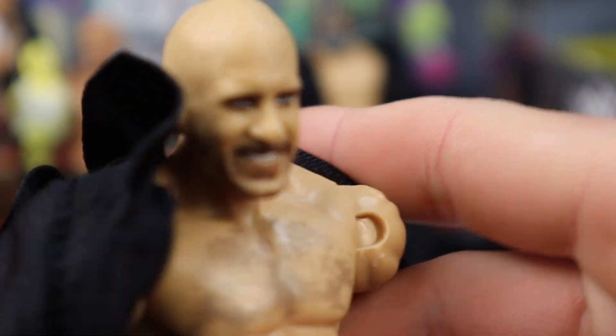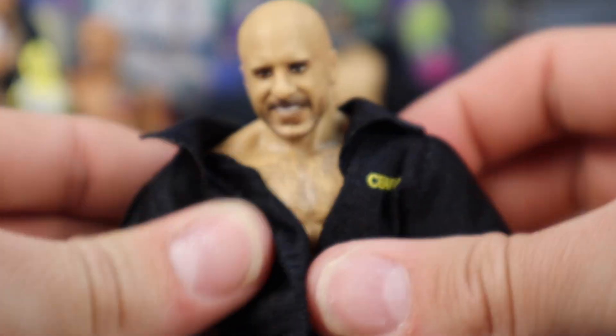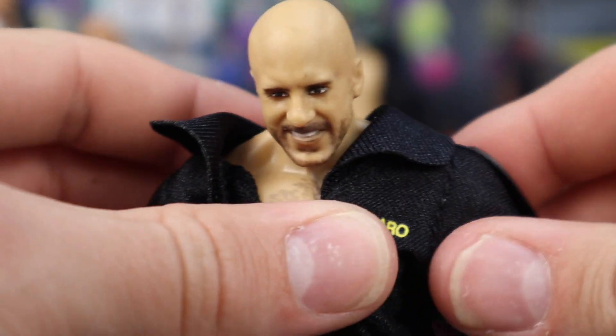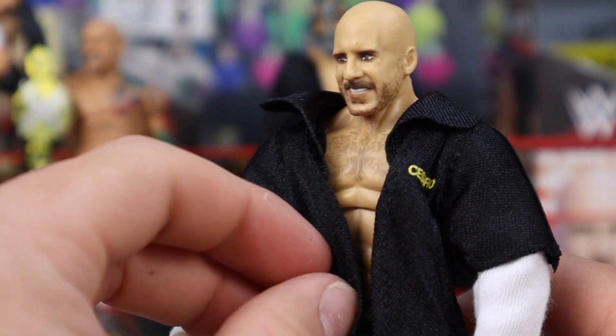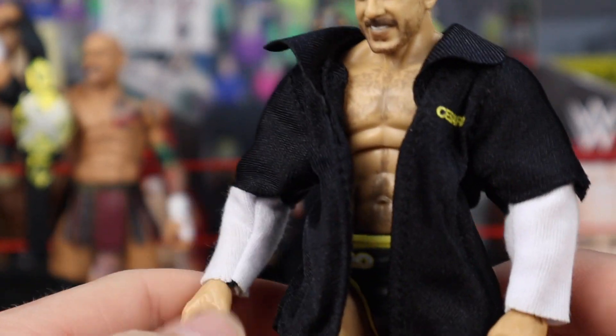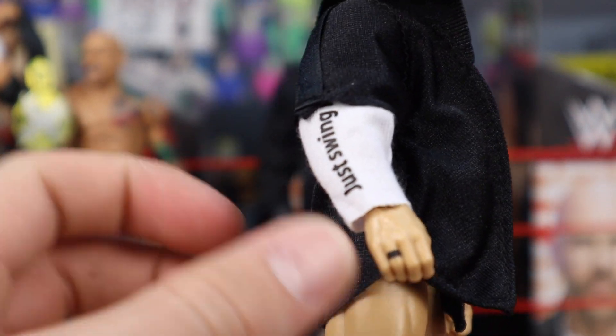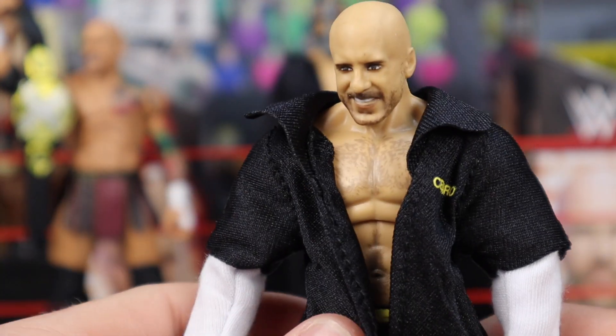I'm going to put on the jacket on camera for you guys. We're going to slide it right on just like this — this is why I like cloth, it slips right on just like that, so easy to do. Wow — Mattel, you guys are great. That looks freaking literally fantastic. I was disappointed with the Seth Rollins rubber jacket, but when you give us cloth and nail it times two with two different materials in one — that's freaking nuts. Mattel, y'all nailed it with the Cesaro.